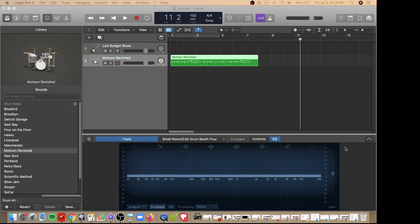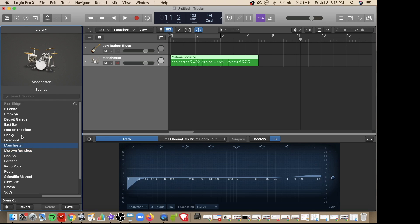Now let's switch over to the Logic Pro X functionality and see what we can do. One of the most obvious things is changing our drum kit over here to the left. I'll go ahead and change it to the heavy sound and see what that sounds like.